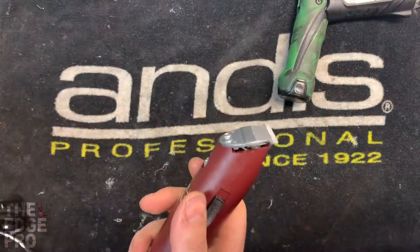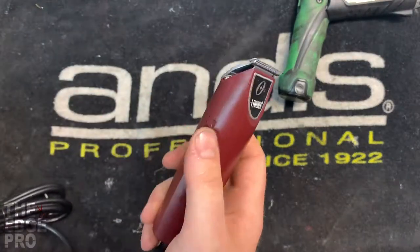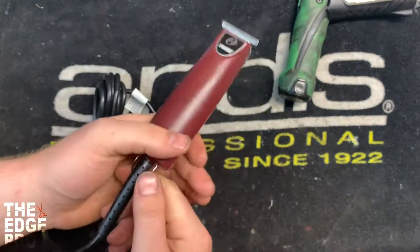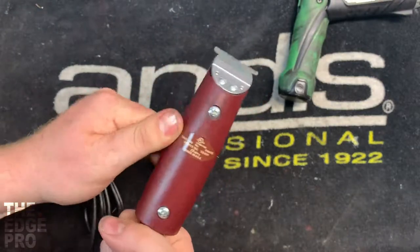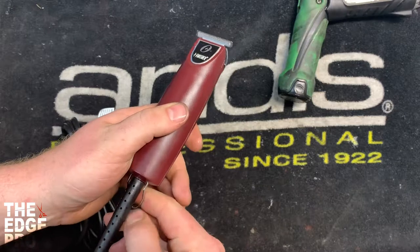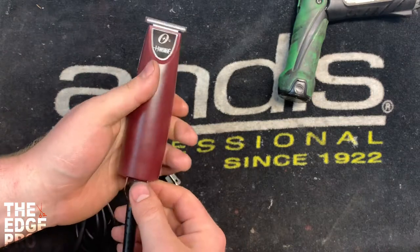We can test our work and make sure it has a nice smooth flow to the switch, telling us that the spring stayed in place and everything's moving nice and free. That's going to be a tool that feels good in your hand, and that's how we do the switch repair on this clipper. Thank you so much for watching — if you liked what you saw hit that thumbs up button, leave us any comments or questions, and any other ideas for videos in the future. Thank you.